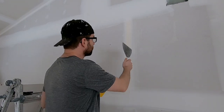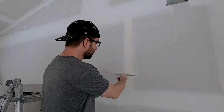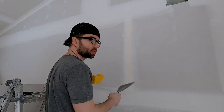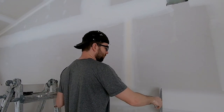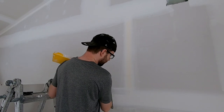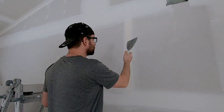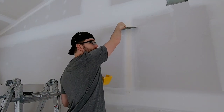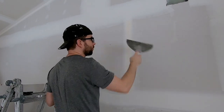In this video I'm going to show you how to coat a butt joint. A butt joint is any joint that doesn't sit in a factory edge beveled joint. This here is a beveled joint — it's already flat because it sits in a recess. A butt joint has no recessed joint, so the tape sits much higher off the wall and needs to be coated a lot wider.